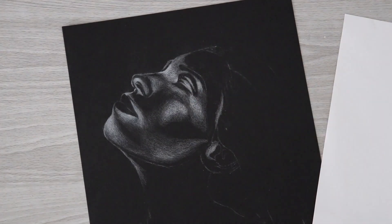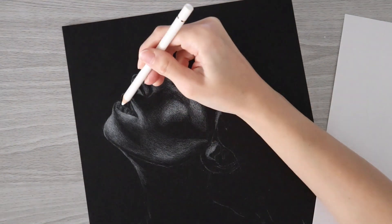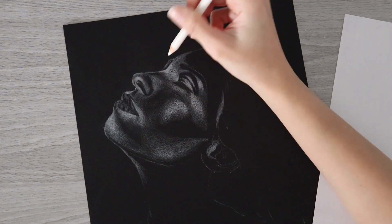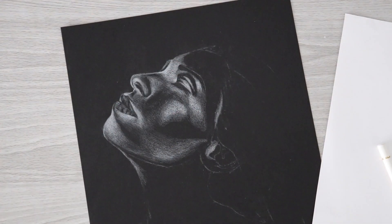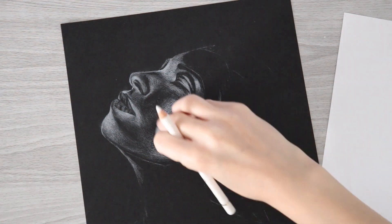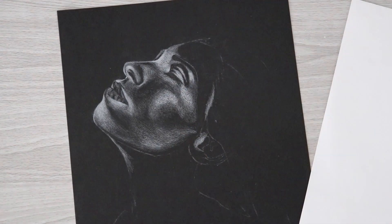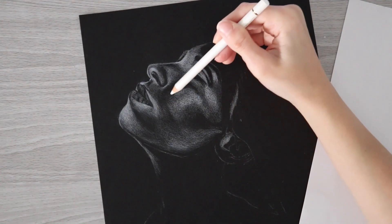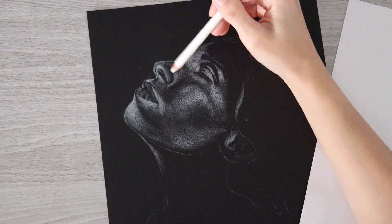At this point I started putting too much white down and losing contrast, so you'll see me go in a lot with my kneaded eraser throughout the rest of the video — I was almost using it like a black pencil, erasing areas that were turning too white even though I'd intended them to be mid-tones. Luckily, since I hadn't used much pressure in those areas, the kneaded eraser picked up a lot of the white. But I didn't want to damage the paper too much. Looking through the camera's viewfinder, I could see there wasn't enough contrast because I hadn't left enough areas black.